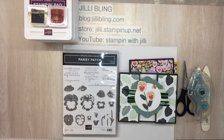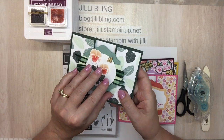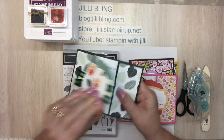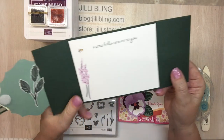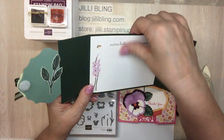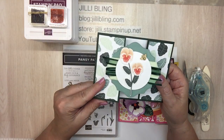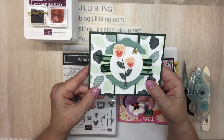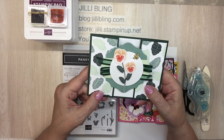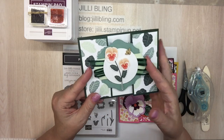Hello, how are you today? This is Jilly Bling. I have a project I love to share — Pansy Patch. It's my new favorite. What do you think? Okay, a little bit of velcro — actually a lot of velcro — and just a little something inside. So this is the first one I did. It was a little bit simple on purpose because it was the first time I was trying, but I really like this. It might be my favorite. But then I said that along the way each time, and I did make a few little changes.